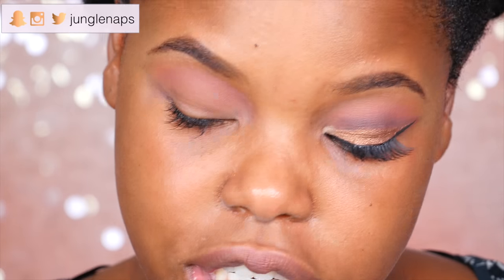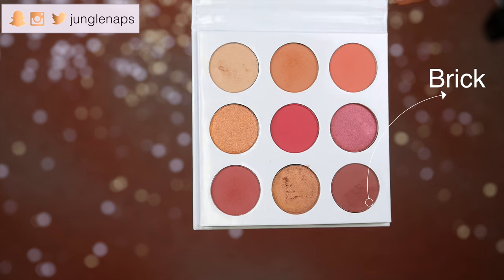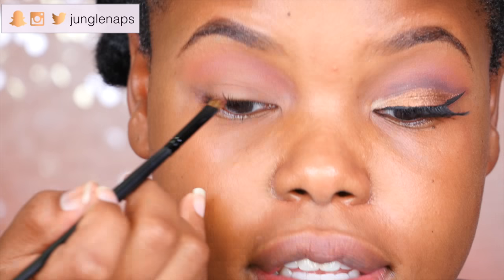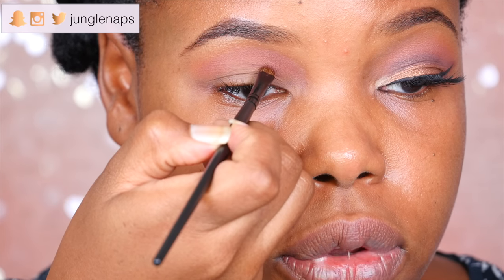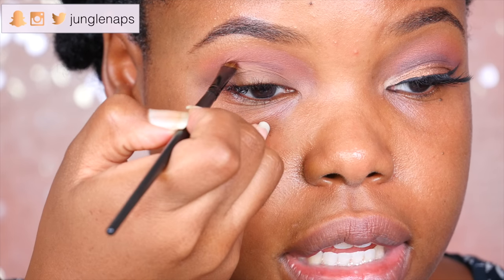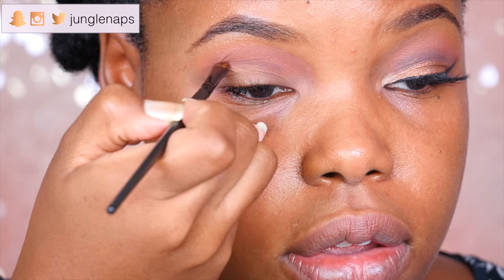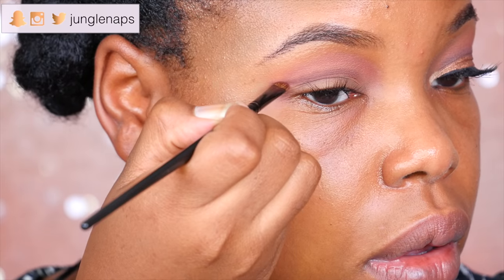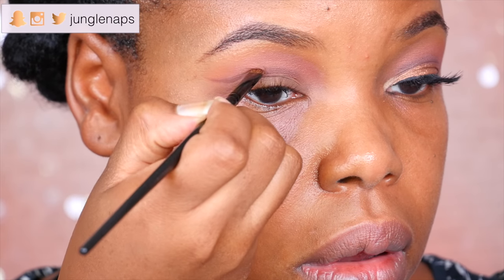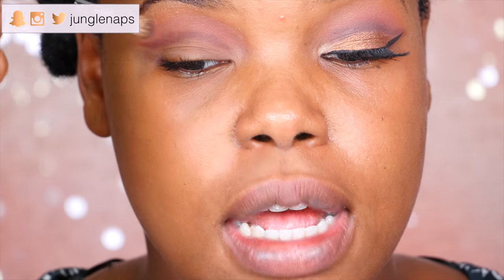Next up, I'm taking a smudge brush and dipping it into this brownie color, and I'm gonna go ahead and define my crease. I'm gonna look up and see where my crease is. The only thing I don't like is that these colors aren't as smooth as I would like them to be — they don't glide on as smoothly. Really gotta use a lot of it. I'm chasing it right above where that crease is. Then I'm using my Sephora Pro small shadow brush to blend this up, keeping the blending above the crease.